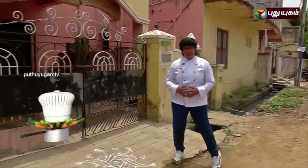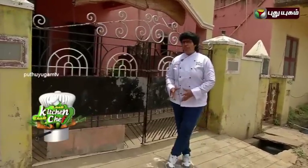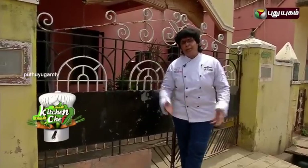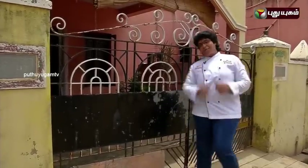We are going to meet Regina Rice. Welcome to the show.